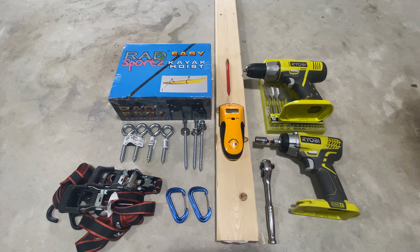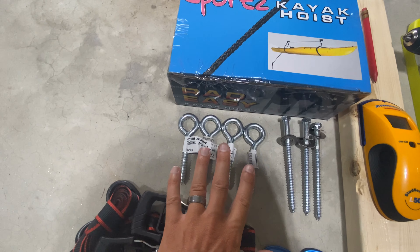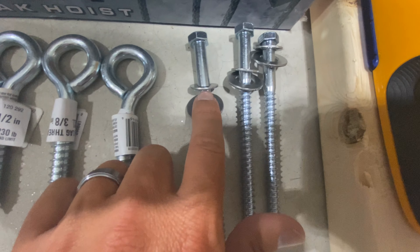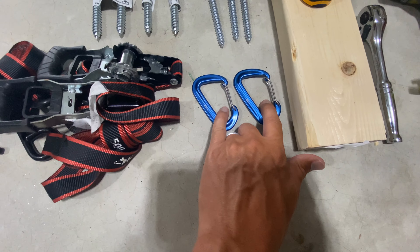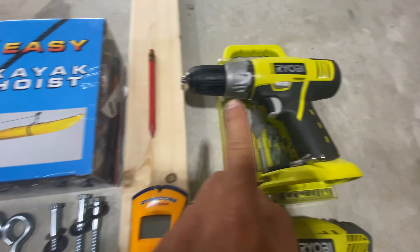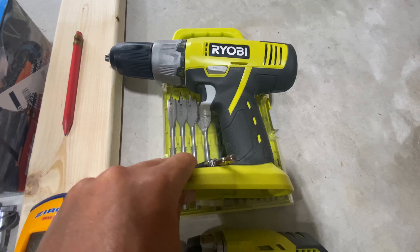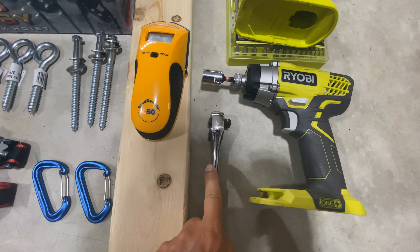Here are the tools and most of the hardware we're going to be using: a kayak pulley hoist system, four eye screws for ratchet straps, three lag screws to secure the 2x4 mounting board to the ceiling, ratchet straps, carabiners we're going to trade out later, a 2x4 that will hold the pulley system, stud finder, pencil, power drill and drilling kit to pre-drill holes, an impact driver for the lag screws, and a socket wrench.